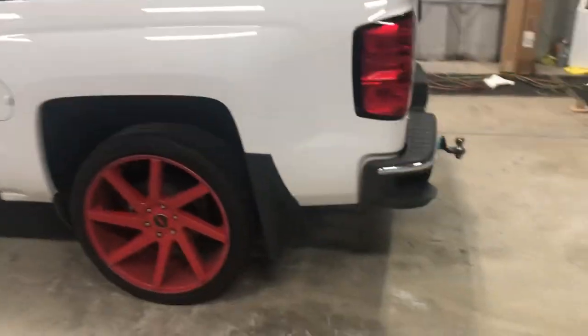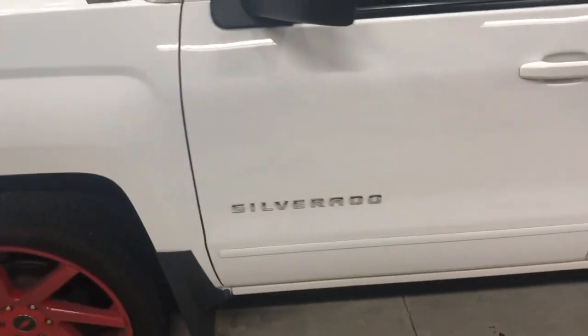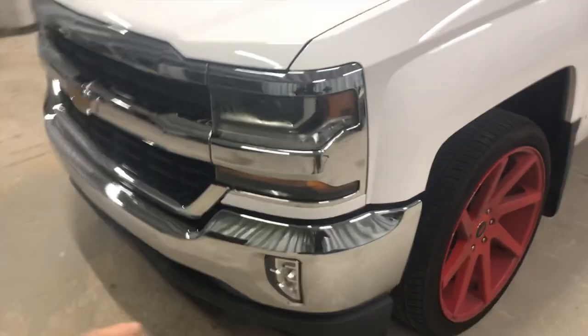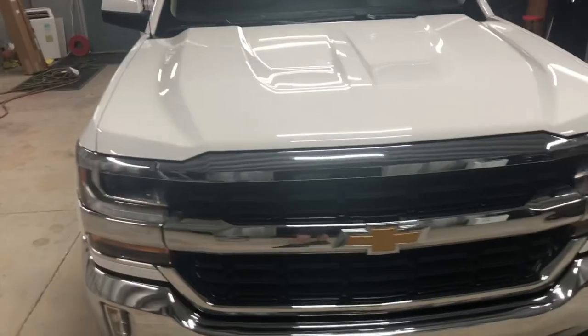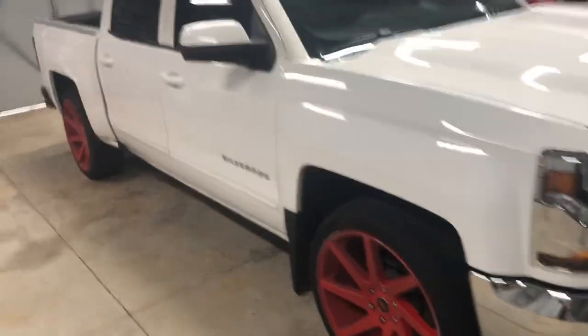Welcome back to the channel — we've got a Chevy Silverado in for a full color change wrap today. We're using 3M matte silver. It's currently white with some red wheels she's looking at getting powder coated a different color, which will look a lot better with the matte silver. We're debadging the truck, doing a color match on the chrome bumpers, a chrome delete on the front grille and headlight bezels in gloss black, and also doing a gloss black roof with other trims.